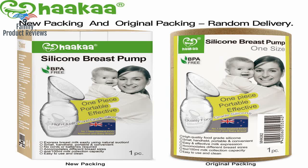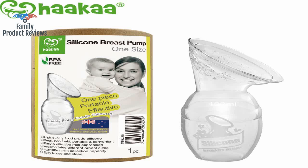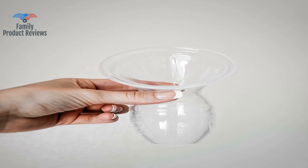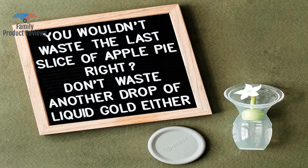Don't worry if you don't overflow — being able to save a little here and there is worth it, they add up. You don't have to worry about all of the tubes and pieces that come with electric pumps. All you have to do is suction the pump onto your opposite breast while breastfeeding and it collects any leakage of milk.